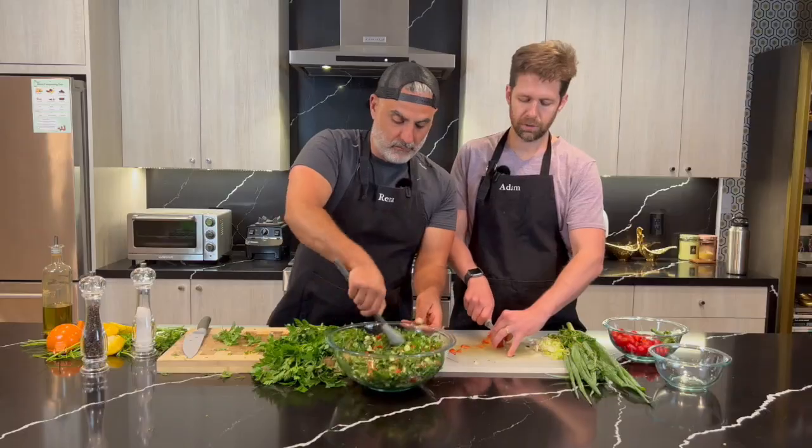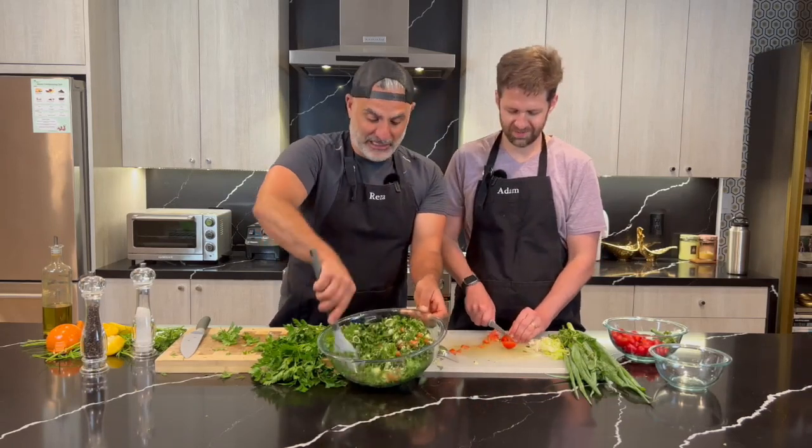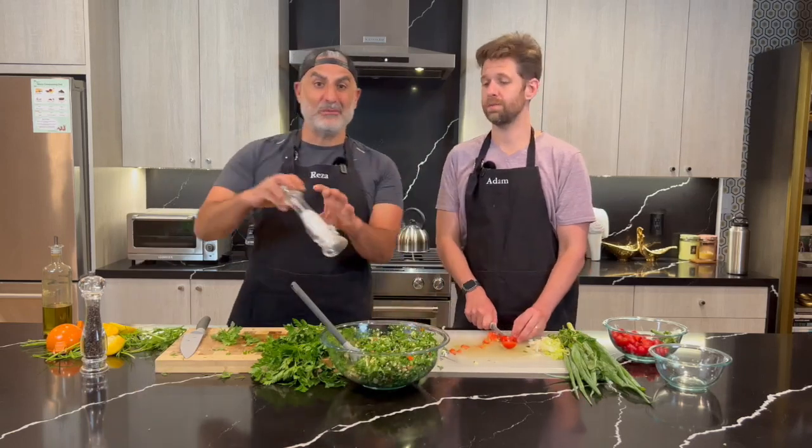Stir, stir. Did you ever think you would grow your own tabbouleh? I didn't think I would grow my own tabbouleh. Look how great that looks! And we're going to add salt and pepper to taste.